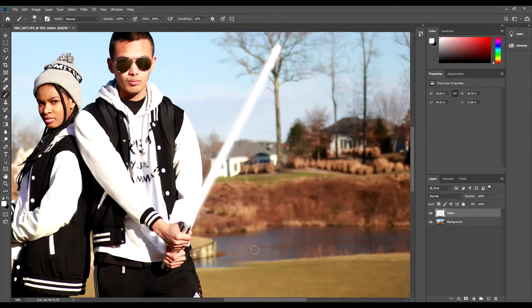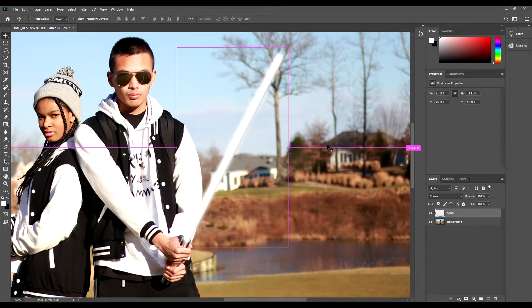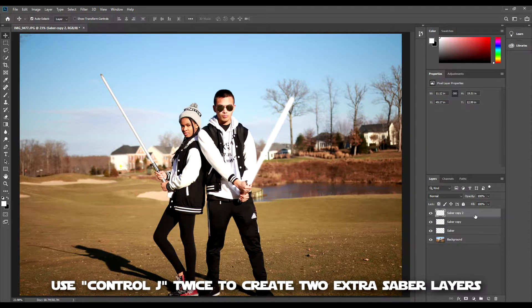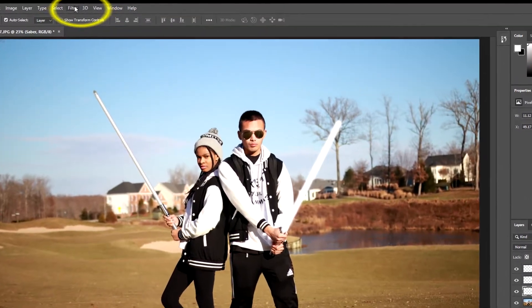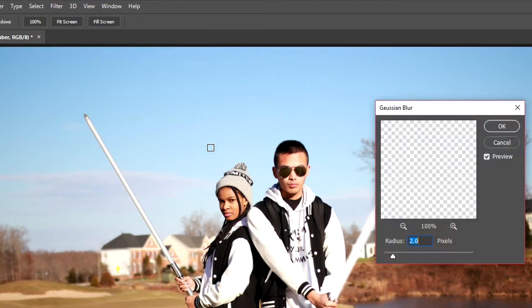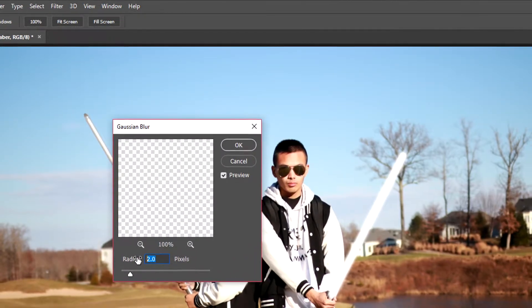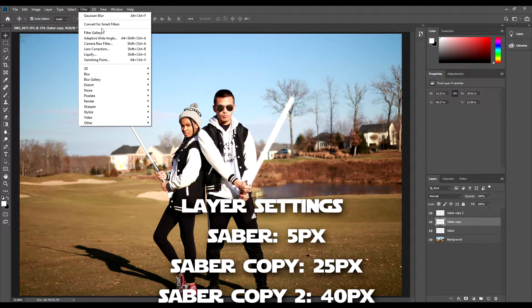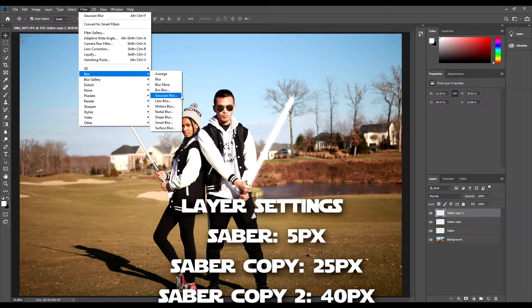If you're seeing any edges of the saber, adjust the layer using the move tool or press Ctrl+T to adjust the size. Now we will create two extra saber layers. Make sure the first saber layer is selected and go to the Filter tab, then choose Blur, then Gaussian Blur. For this layer, I chose a radius of 5 pixels. Repeat this step with the other two layers — Saber Copy will have a radius of 25 pixels and Saber Copy 2 will have a radius of 40 pixels.